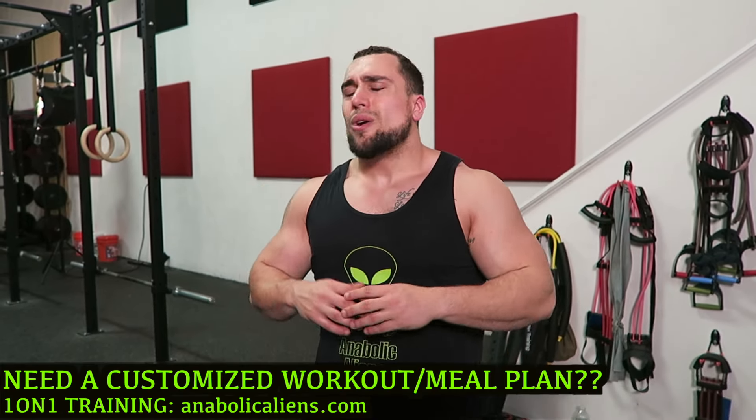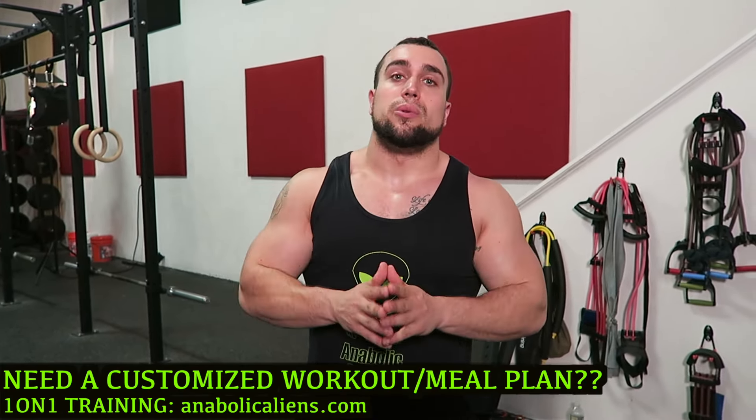If you have any tricep pain or even extra soreness, I definitely recommend you do this cool down routine. Make sure you subscribe and have that notification bell clicked so you never miss a new video upload from me. I will see you in the next video. Peace.